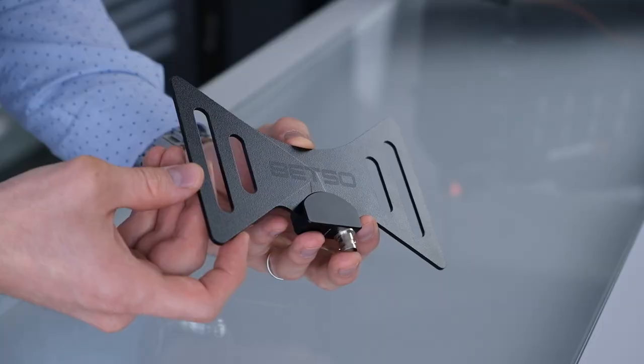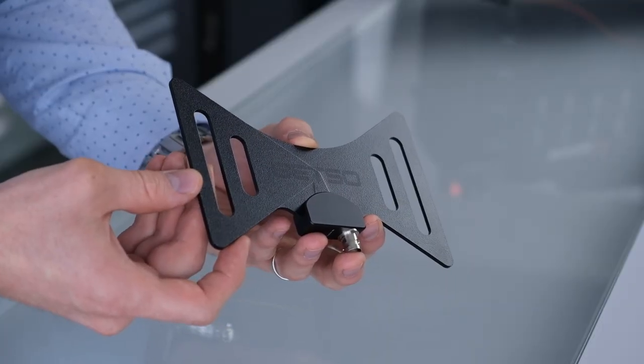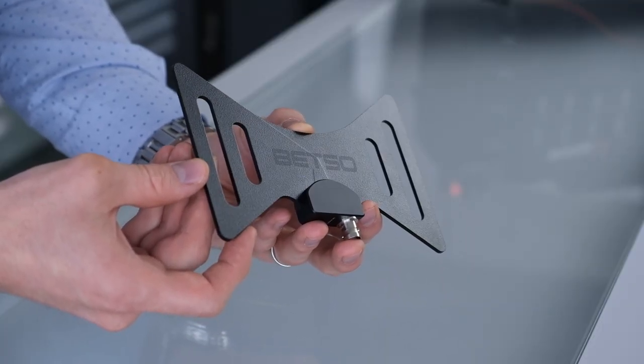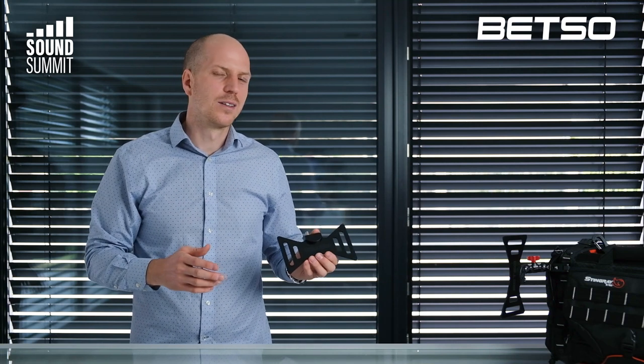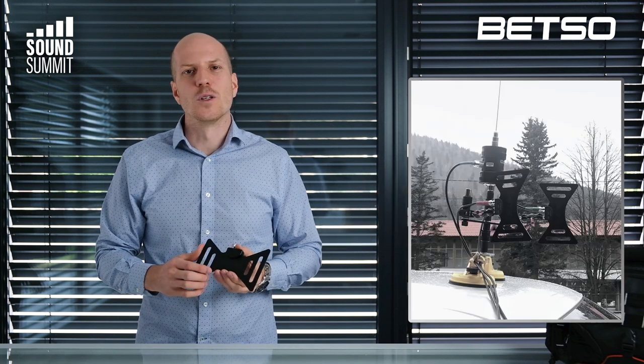This is the reason we developed the Bowtie. The Bowtie is a very compact, small wideband antenna which was developed mainly for use on a sound bag. Of course you can use it differently — you could mount it somewhere at a location, put it on a car; it's up to you. The usage can be the same as with a classic dipole.